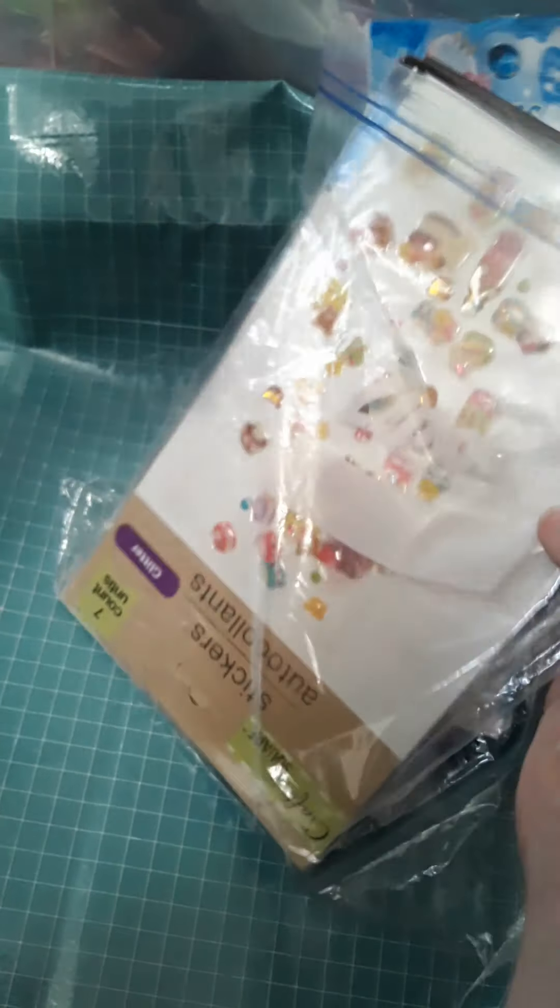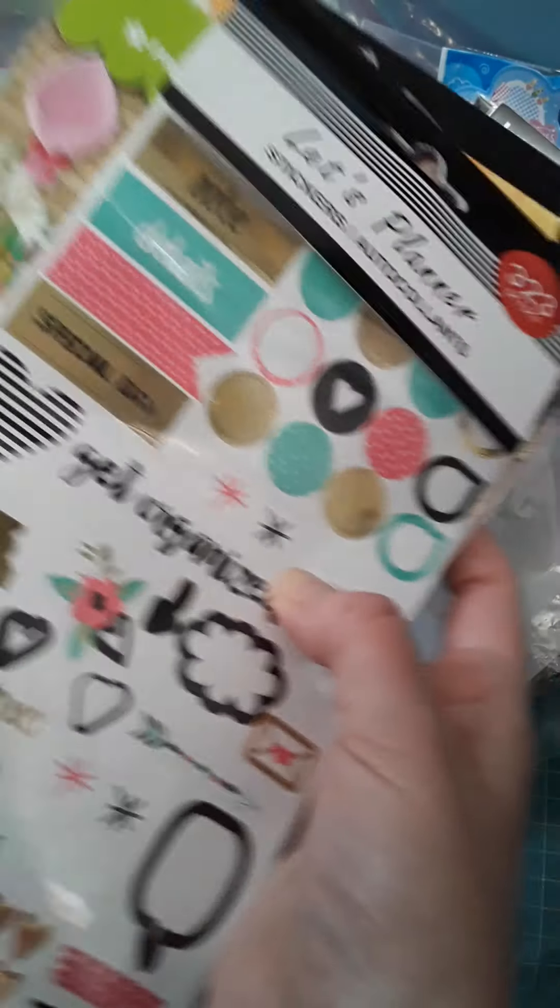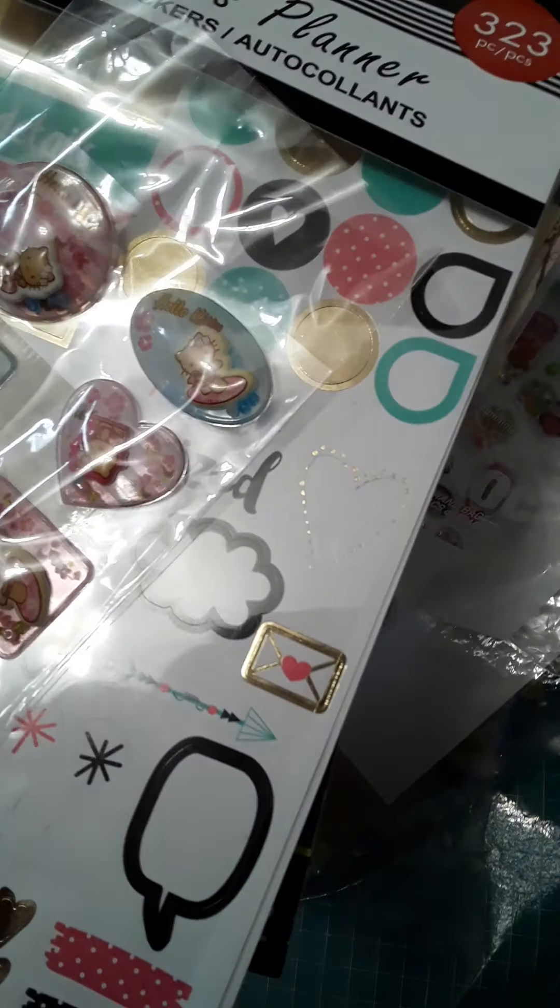I'm actually going to be going through some more of these stickers as well in another video — I have so many I can't get them all in one shot. So we'll start with that and join me for the next video. Thanks so much. Bye.